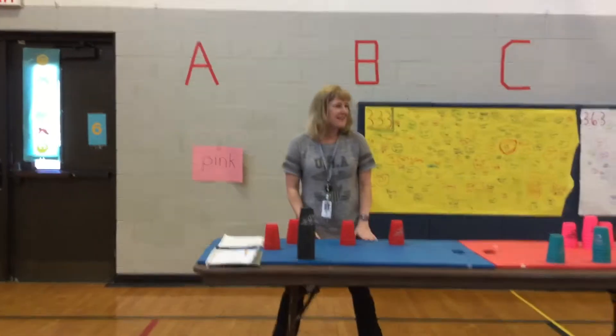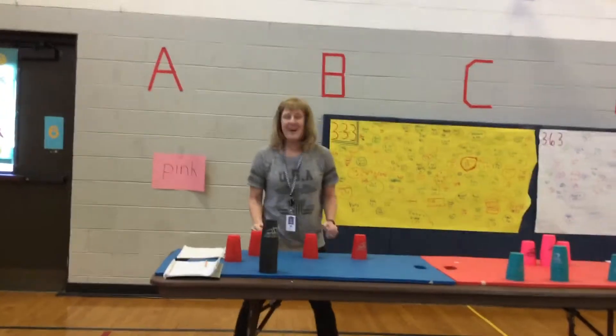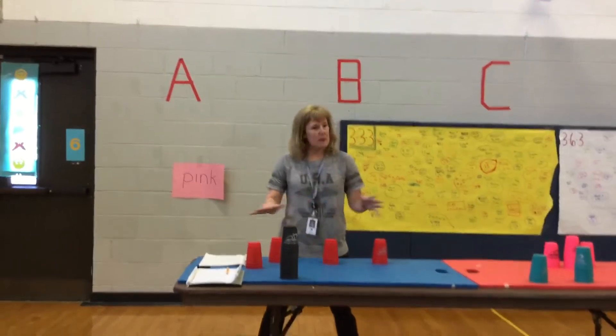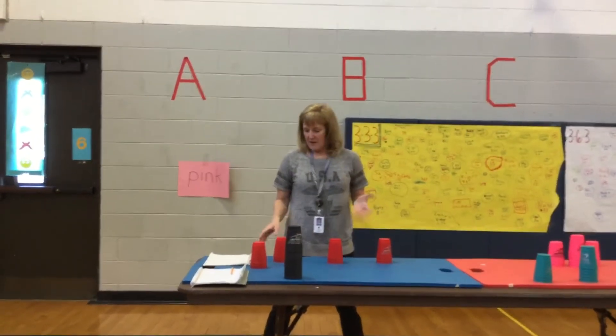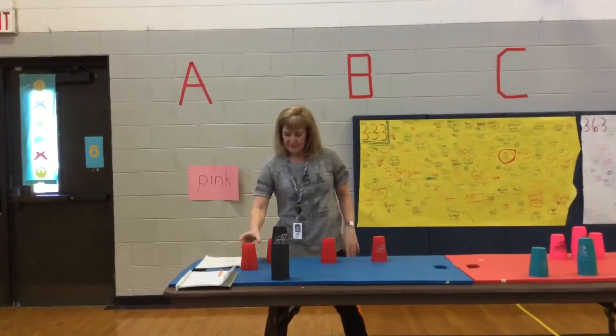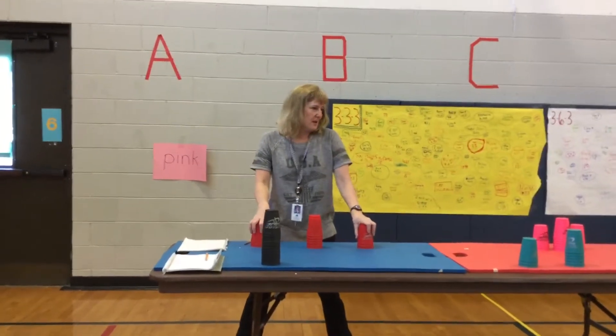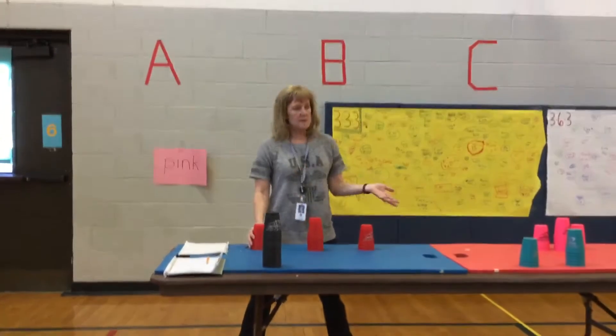If you think you can do better, try it again — write it down. You could stay with this as long as you want. When you're happy with your fastest time for today, circle it. You don't have to go over to the chart yet. Then you can move on to your 3-6-3 or whatever you choose.